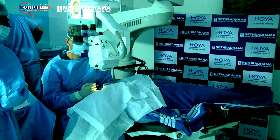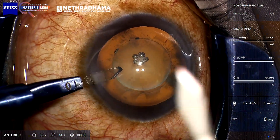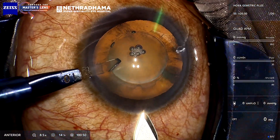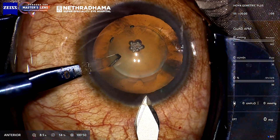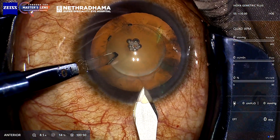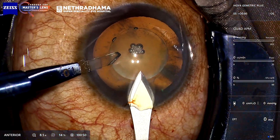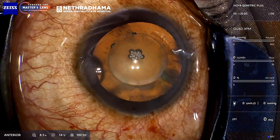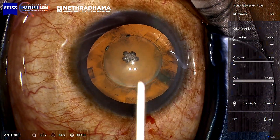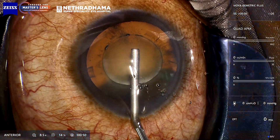I like to make the side port with a 1 mm diamond blade — I use this to stabilize the eye. This is a 2.3 or 2.4 mm keratome. It's triplanar: I go in, dip down, raise slightly, so that I don't get a chevron incision. You get a nice squarish incision. You can see the rhexis is already done.